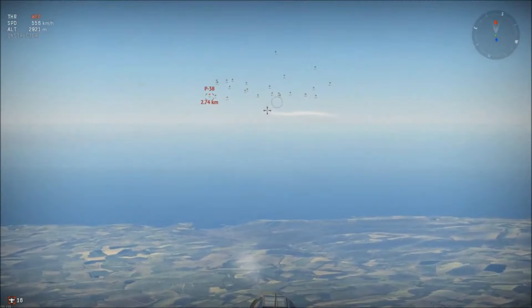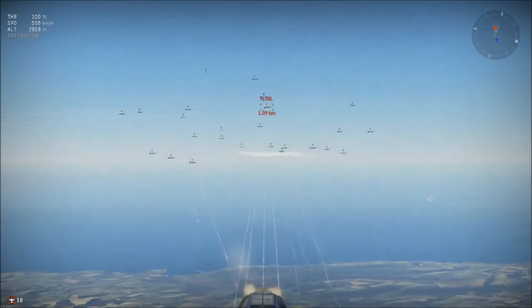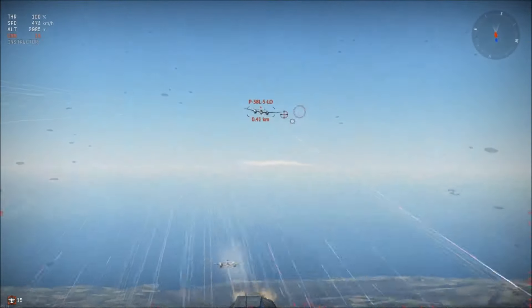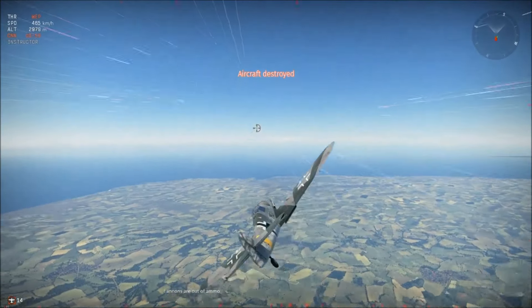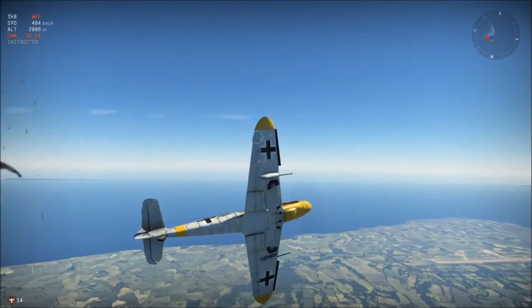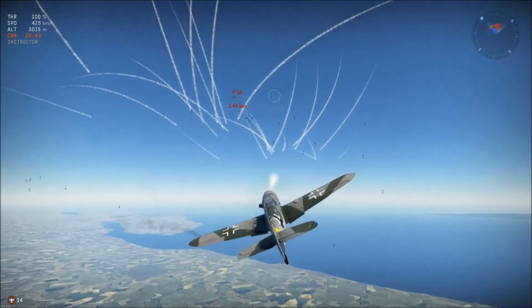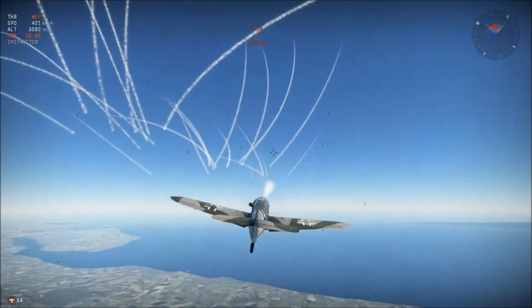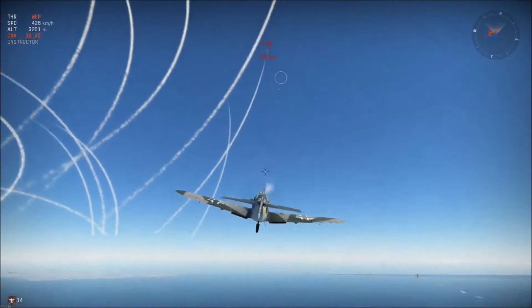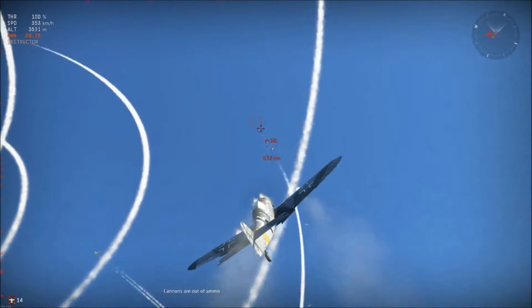What you want to do, short of bugging out, is use that barrel roll again to dodge enemy fire. When you're doing head-ons, you almost want to swivel a little bit so that you can dodge enemy fire. A huge part of being good at this game is dodging enemy fire — you're not going to get out of every engagement alive, but you can mitigate damage.